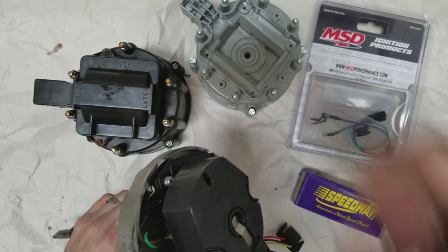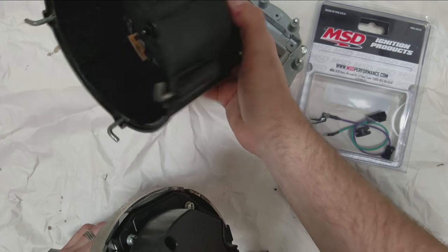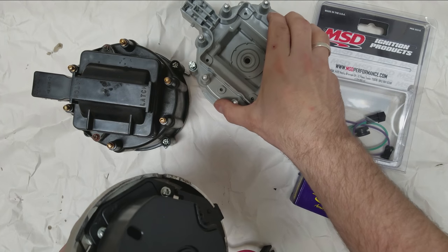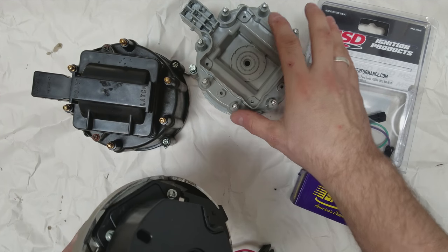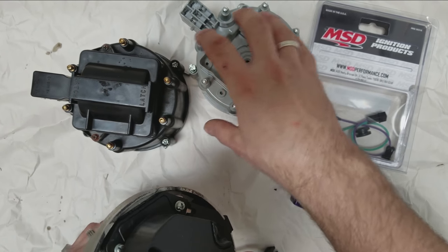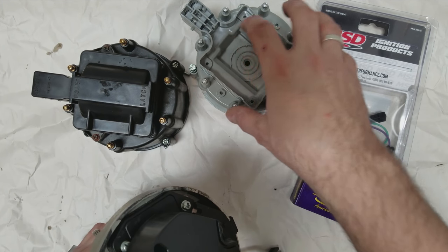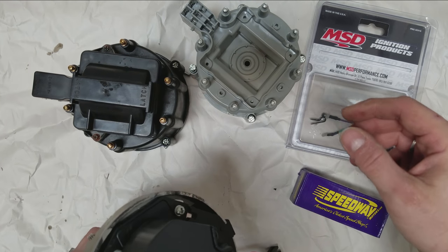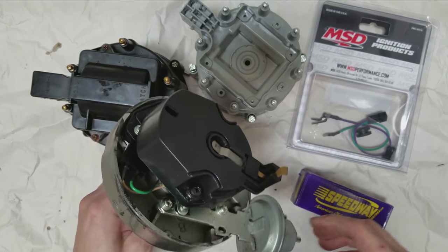Step one: pull the distributor, remove the cap, inspect it, look for damage and issues. You may want to invest in a second cap for the phasing portion later. If your second cap ends up being better than your first, you may want to use the new cap as your final cap and use the original as your demo cap for phasing.